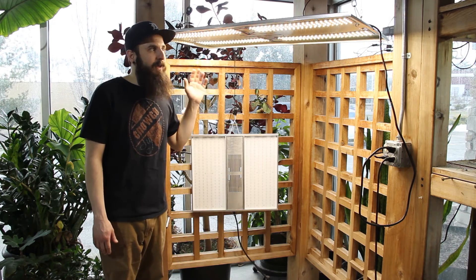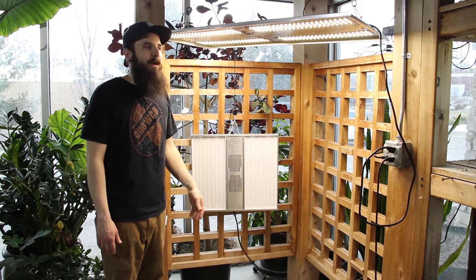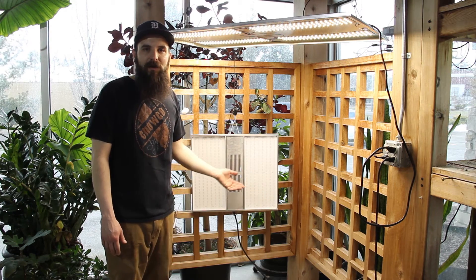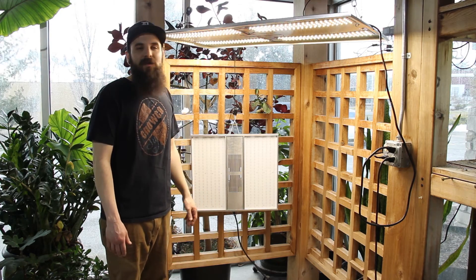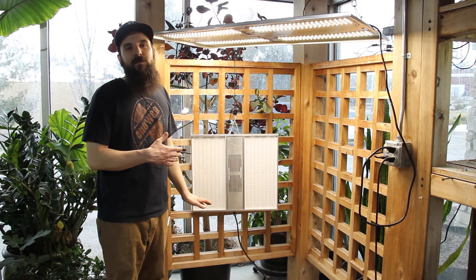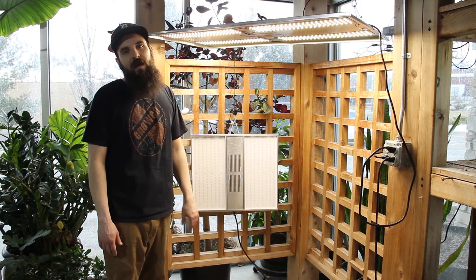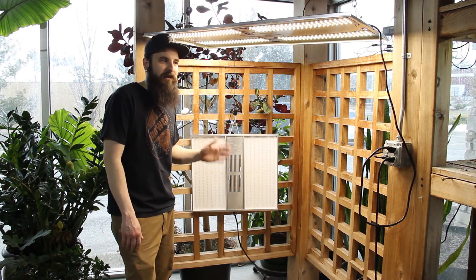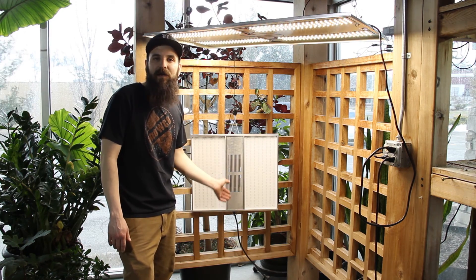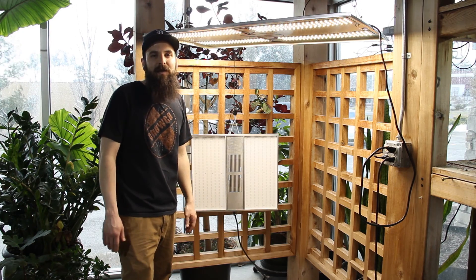All in all, we've been really happy with the NextLight products. They've got great warranties — five-year warranties. They have a really long life, around 100,000 hours minimum. Good return policy, great fixture, happy to be representing them. They have all their stuff on their website at 4hydroponics.com. If you're looking for a new LED to get away from that T5 stuff, check these guys out. Thanks for watching, and we'll see you next time.